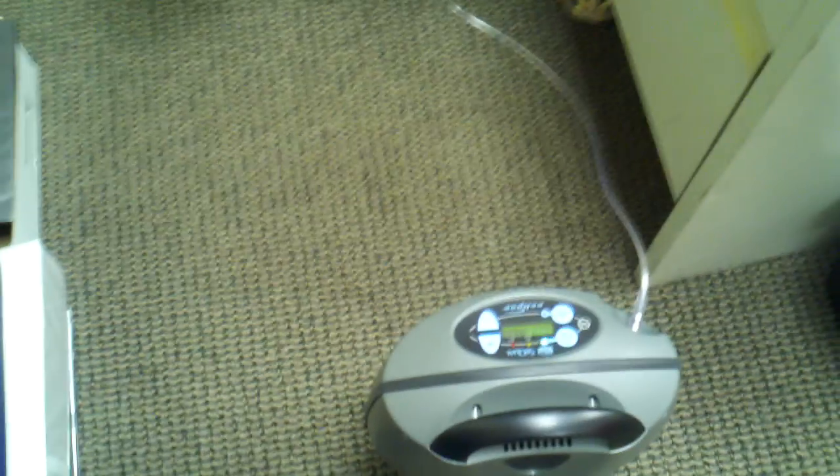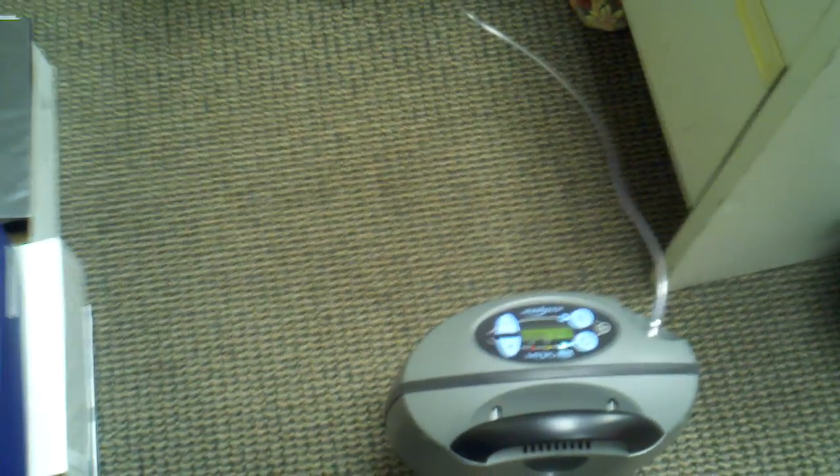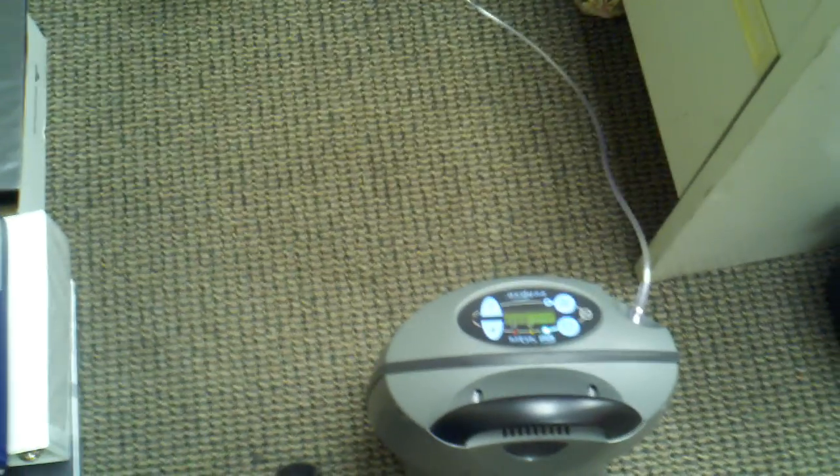Hi, this is Go Southern MD. Today I'm going to be talking about a continuous flow portable and how to get this up to over 5 liters per minute at a continuous flow.